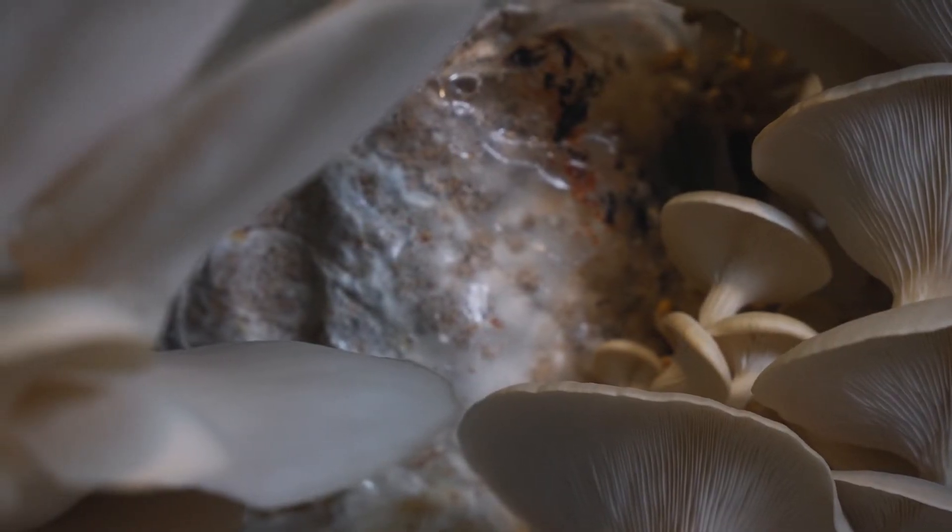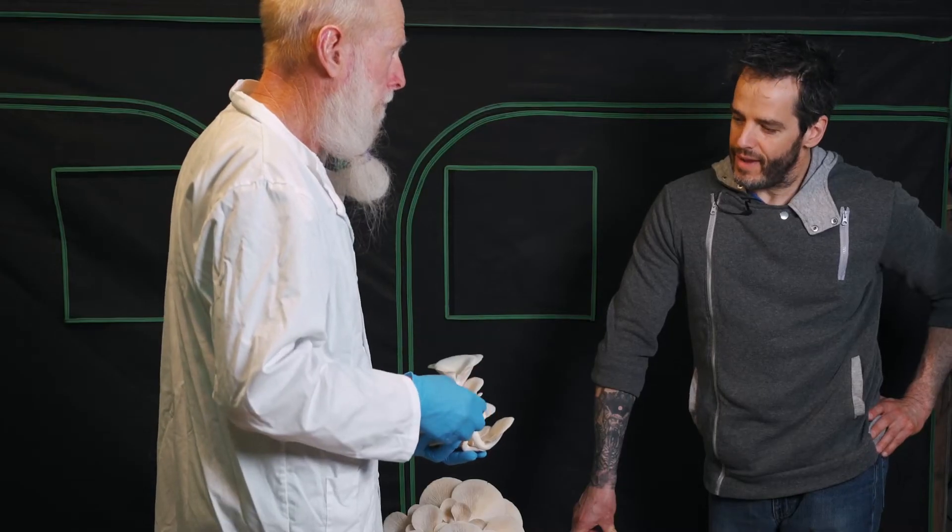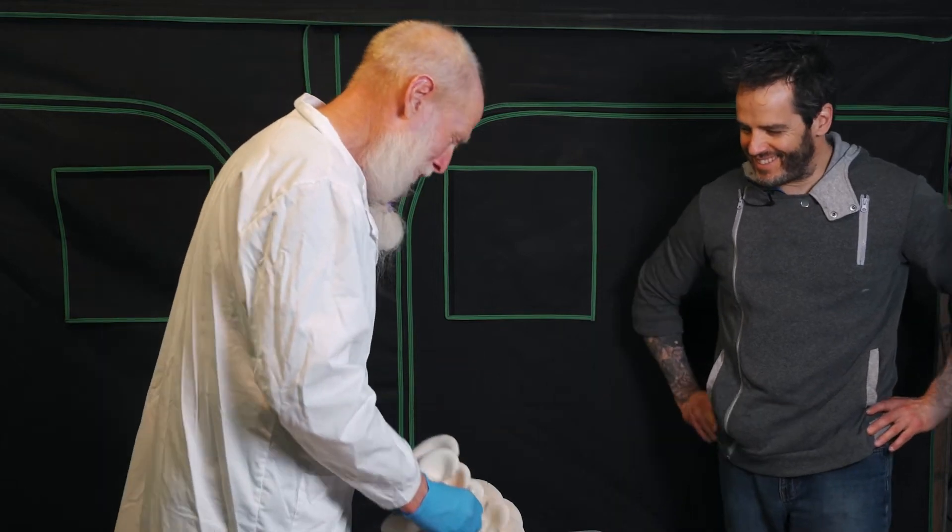That would have been very tight to the substrate bag so there would be little air movement. Evolution's awesome, eh? Evolution is wonderful.